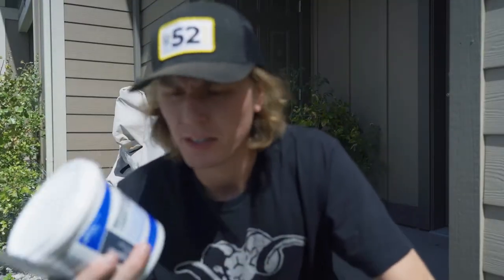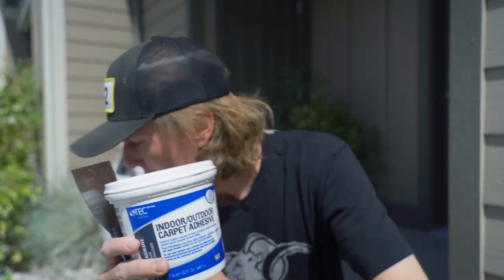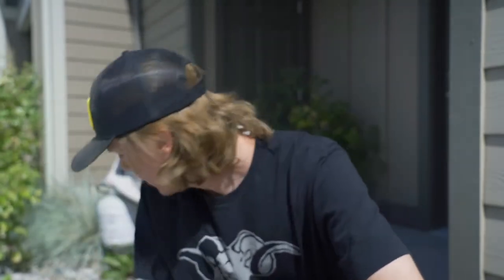Now we're going to take the carpet adhesive, put it all over the top, slap the carpet on, throw a few nails in it, and then it'll be done. Let's slap the carpet on.